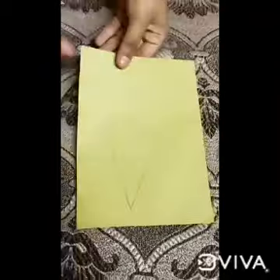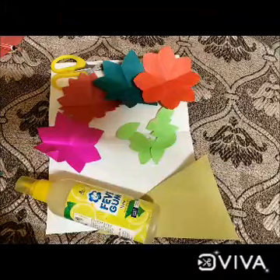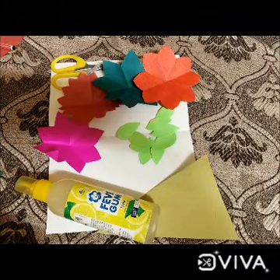Now take a sheet of any color, make a triangle on it, and then cut out the triangle. Our material is now ready — we are having four flowers, leaves, and one triangle shape.